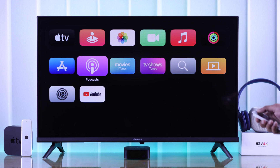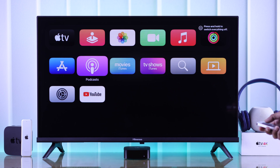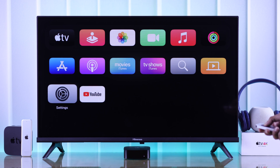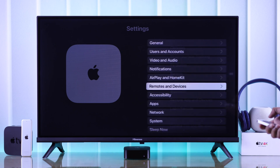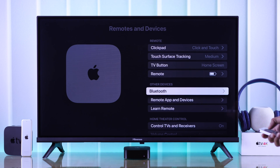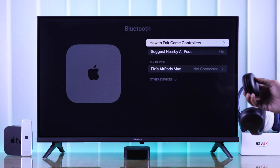If we open the Control Center, as you can see there's no Bluetooth option. So to pair our Sony Bluetooth headphones, first we need to open Settings, then go down to Remotes and Devices — and here's our Bluetooth option. Let's select it and grab our Sony headphones.